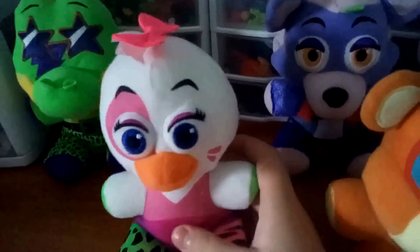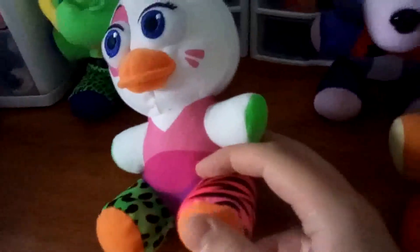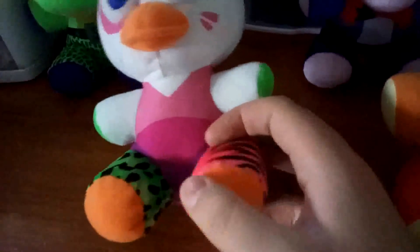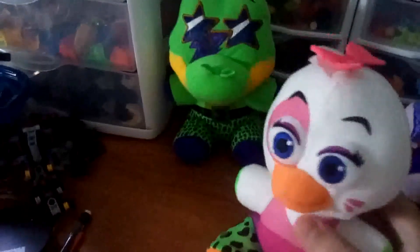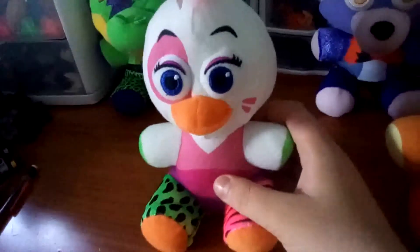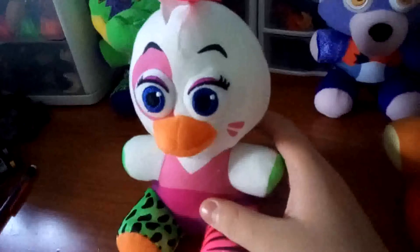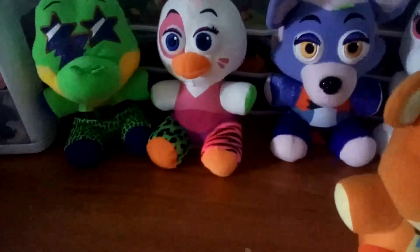Now this one — this is probably the most accurate character. I'm going to go over the things they missed: the earrings, and they should have made the feet like Toy Chica and Twisted Chica, which have little webbed areas. Here's Twisted Chica — if she had that it would look a lot better. Maybe make the beak a little bigger. But other than that, this plushie is very accurate to the game itself. The printed fabric they used for the leg warmers — that's great. I'd give this one a 9 out of 10.